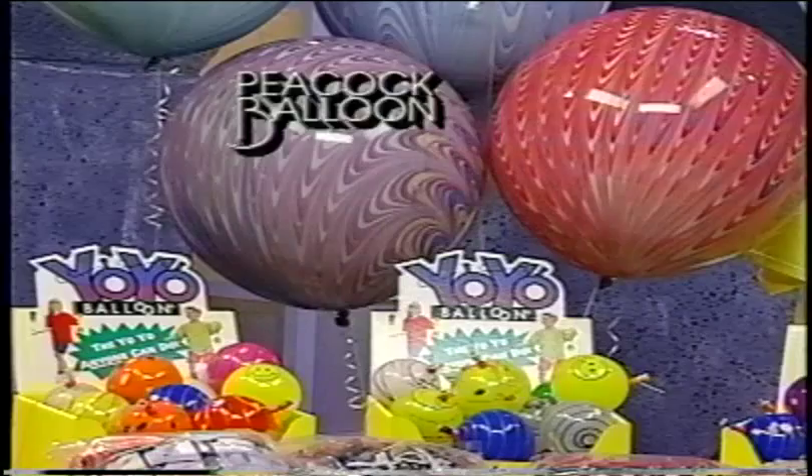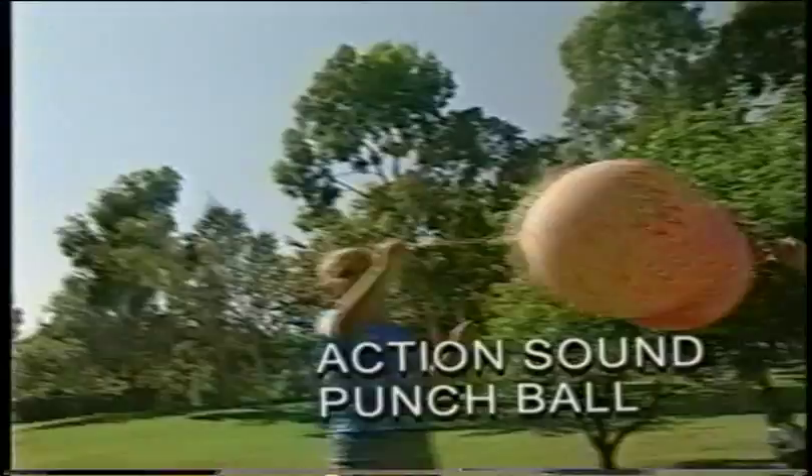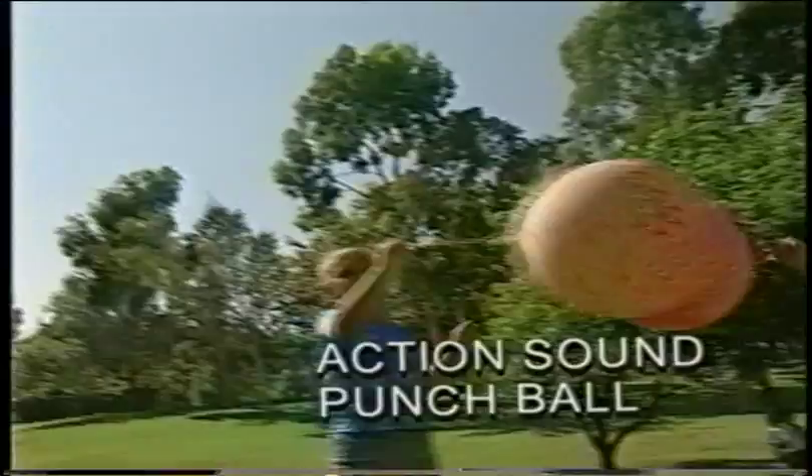Meet the action sound punch ball. It can be a helium balloon today, and a punch ball, or just a beautiful unique punch ball. To add a touch of excitement to this product, try adding oatmeal, grits, or tiny round bird seed inside before inflating and sealing the balloon.